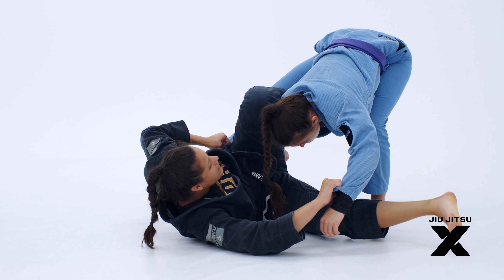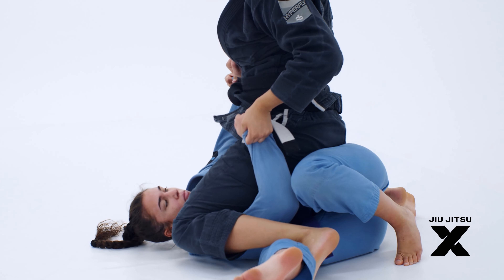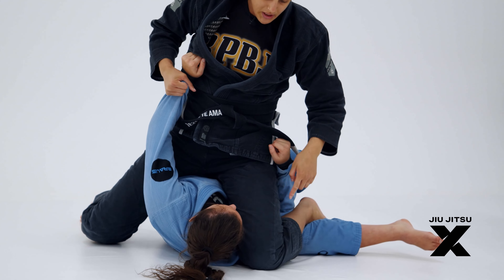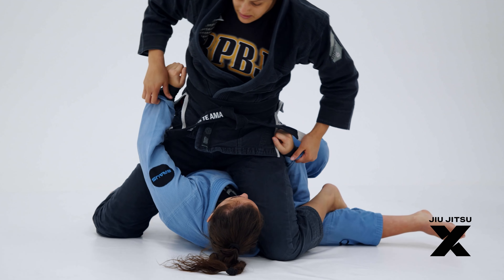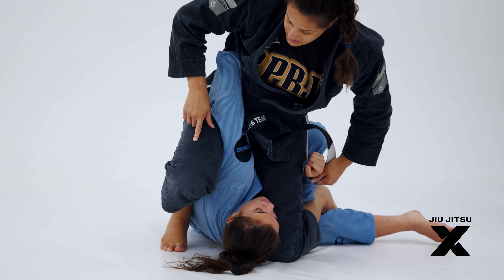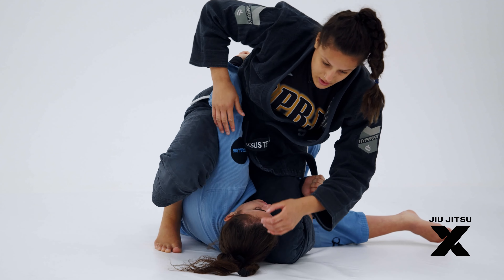So whenever I slide, it's easy to sweep her. I follow her movement and now I switch — my left knee is already on the ground. I lift my right, and right here I use the pressure of my knee to finish on the Kimura.